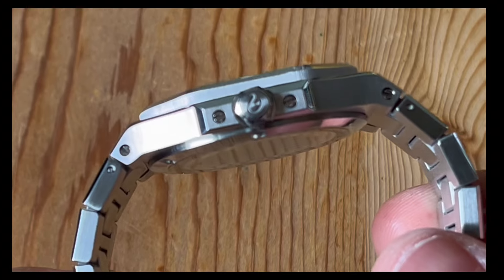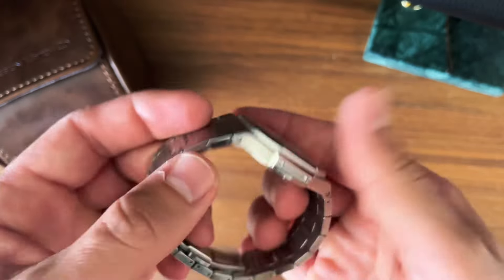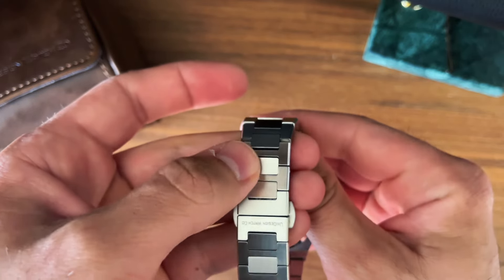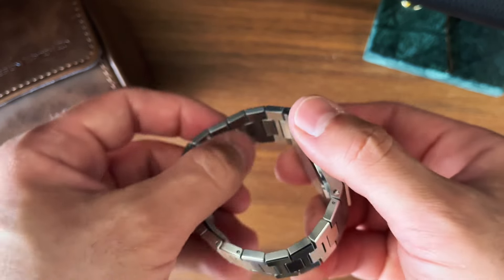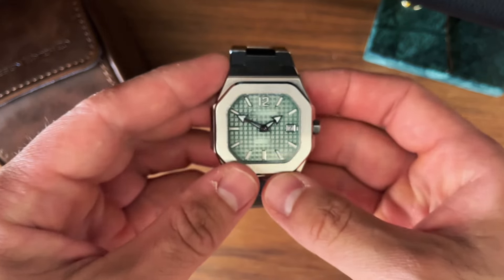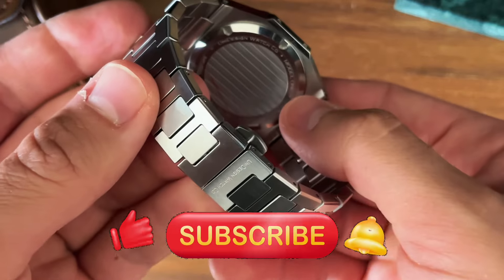As someone mentioned, this might be a bit of an AP or G-Shock having a baby — I understand what they mean. It wears nicely, feels solid, no play in anything, nicely finished. There's a tiny bit of a sharp edge between the links, but I've worn it without feeling it. It wears so thin on the wrist it almost wears like a bracelet — almost like a Tank Quartier. Nice case back as well.